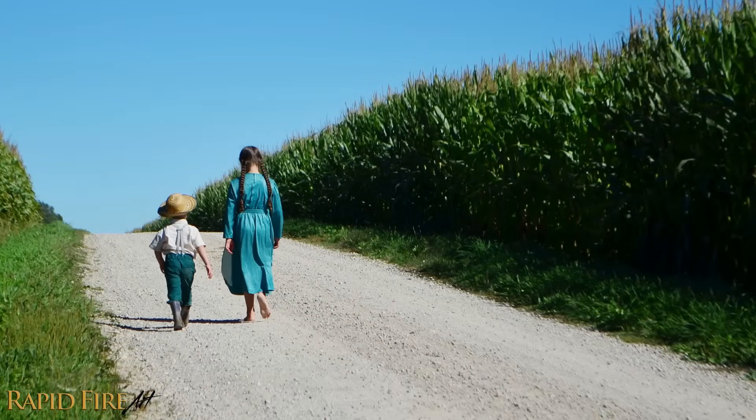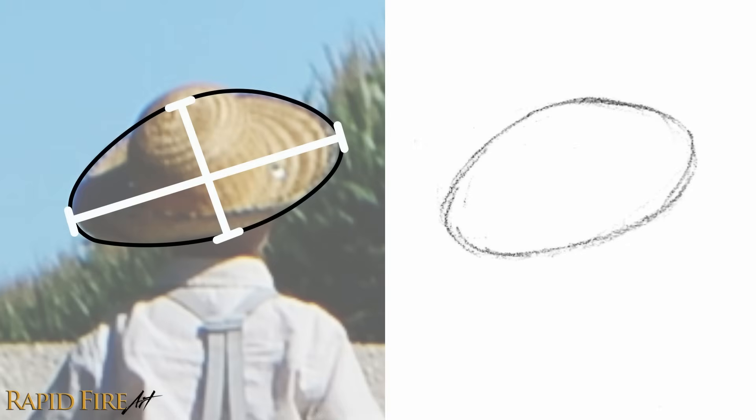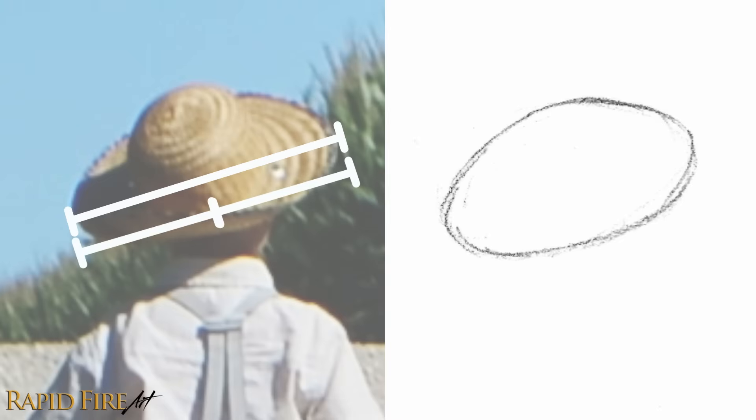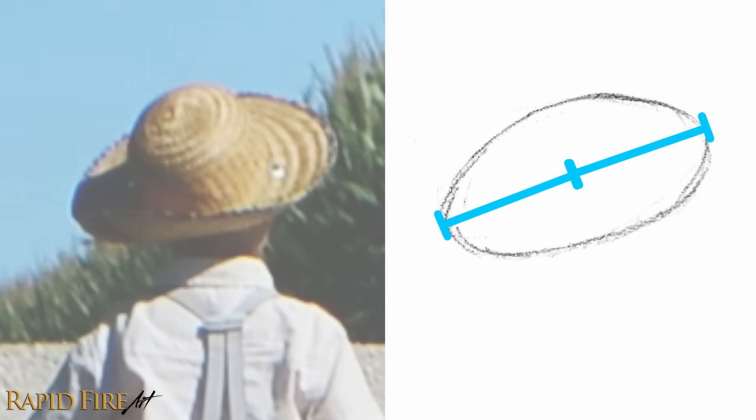When sketching people, we naturally want to be more accurate with our sketch. We can do so by measuring and comparing parts of the photo. For example, we can sketch the hat first, giving it our best guess. Then check to see if the ratio between the width and the length are correct by measuring your reference photo. It looks like the length is two times the width. Now check your sketch, and if you're off, just erase and redraw what's needed until the ratio matches up with the photo.